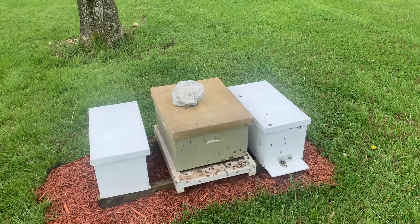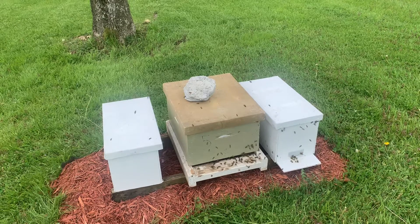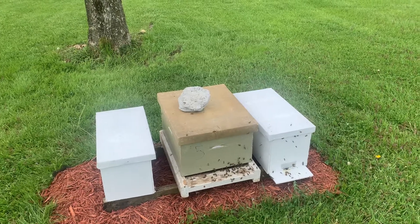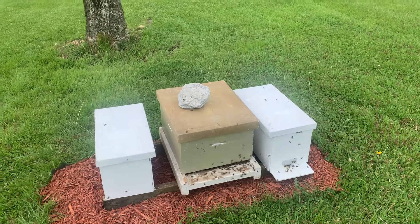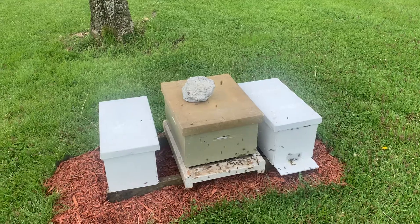I got everything done I wanted to do except get that one queen marked, but I'm just happy they have a queen. I made that split really early and they've done really well — a lot of bees, and they've successfully got a queen mated and laying in there, so they've done really good.